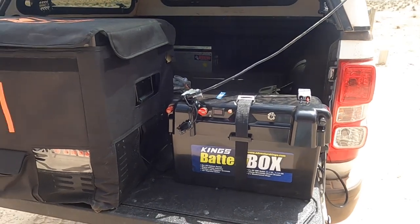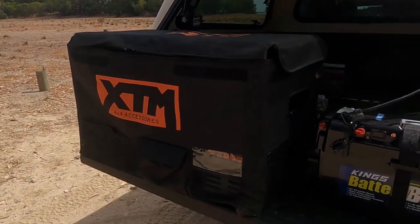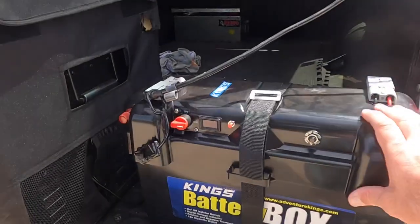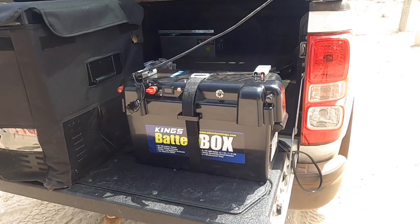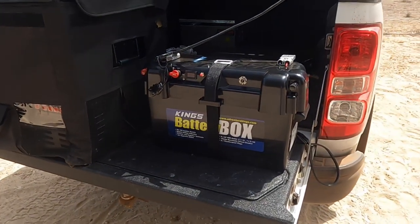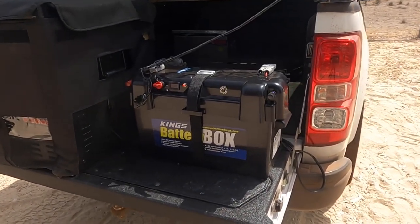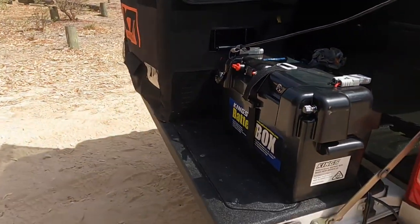On the Blackwood River trip we had the XTM fridge in the back of the ute with this battery and it worked really well. We'll also be camping at Shark Bay, so we'll have the setup running again and I can show you in more detail how we set up and run everything off the battery and how the solar panel charges it.